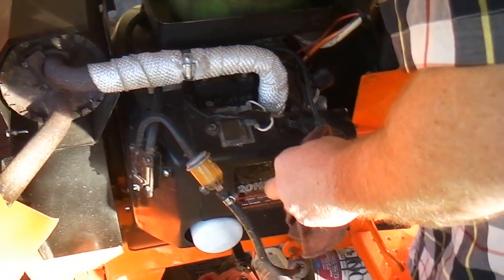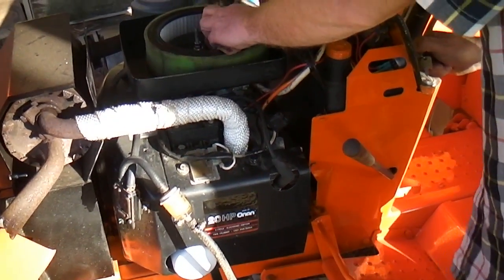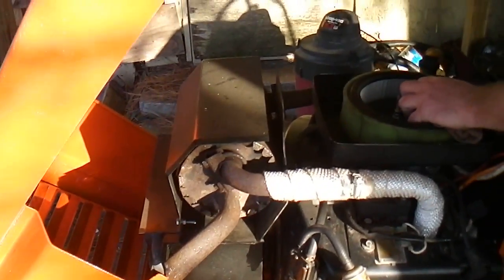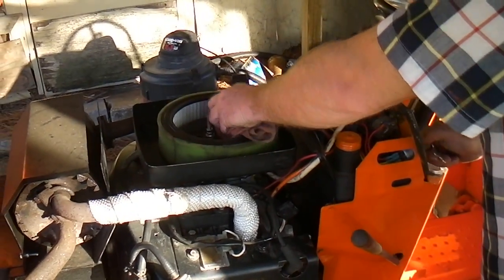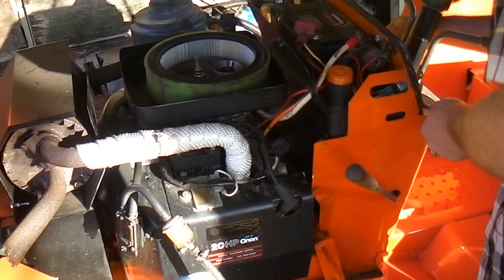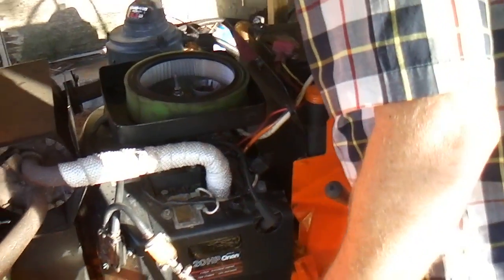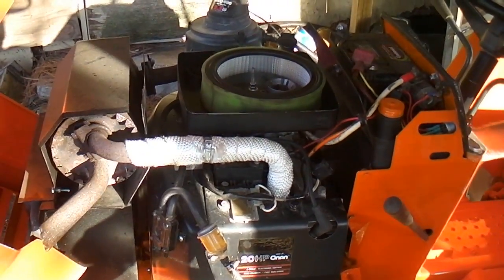Look, what's the deal? I guess we might have to rebuild that carburetor. Is it pumping gas? I don't know if it's pumping gas — well, it was there for a second. It's all been dry for so long. The fuel pump may be weak, or the carburetor may need to be cleaned.